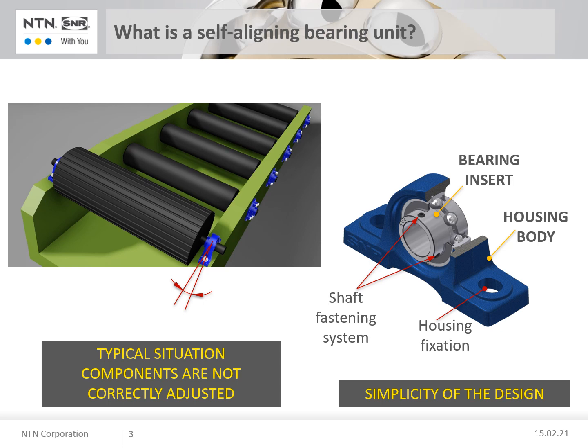As a rule the housing is installed together with the bearing insert. While the housing is fastened to the machine by means of mounting screws, the bearing insert has a fastening system that is used to fix it to the shaft. Due to the spherical bearing seat, the rolling bearing can compensate for static misalignments of the shaft up to an angle of 5 degrees.